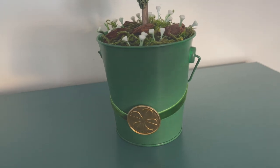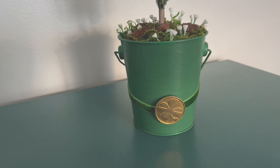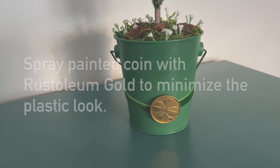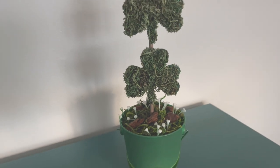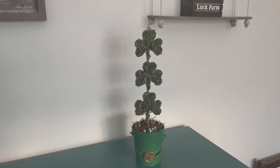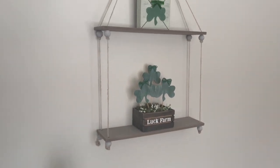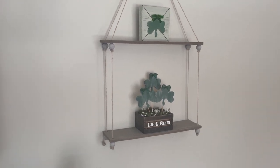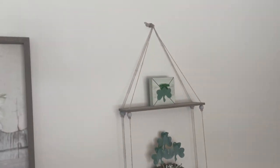This is going to be a topiary. It started as one of the Dollar Tree's shiny metal green buckets and I did some brush painting over it to dull down the finish and turn it a more shamrocky green. I added a little coin and ribbon, some little goodies inside, and used more of those wooden shamrocks covered in moss — they were originally glittered but I changed my mind. I also used one of the Dollar Tree's rope shelves, putting two together and adding little beads to make a double hanging shelf.